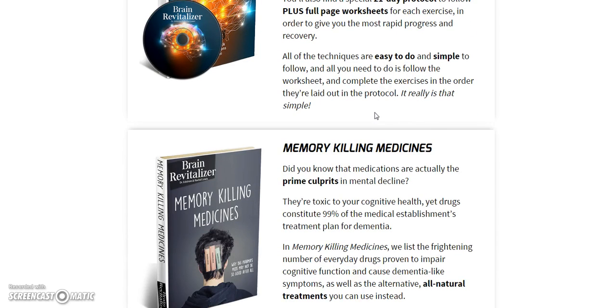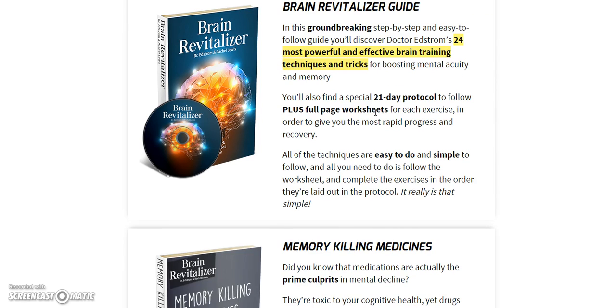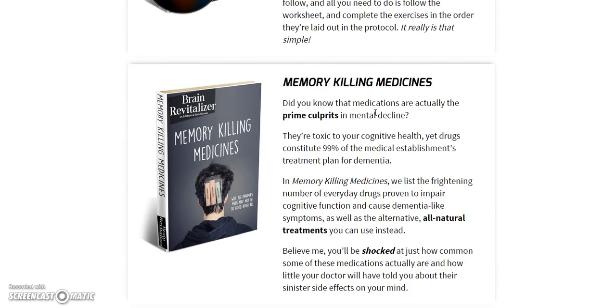If you click the link, you can read more about this product. It's a pretty good product and you get a lot for what you get.